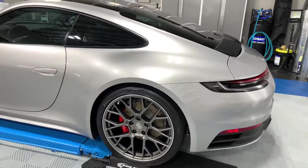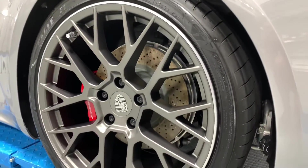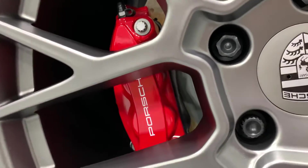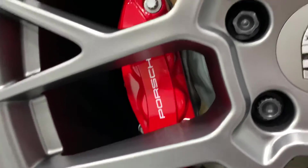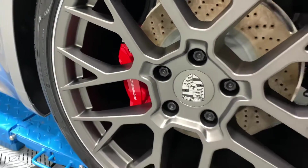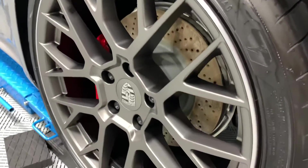After that, we remove the wheels. The wheels get ceramic coated inside and out, as well as the brake calipers. So you can see those calipers will stay super clean. These wheels will be really easy to clean, especially since they're a matte finish.